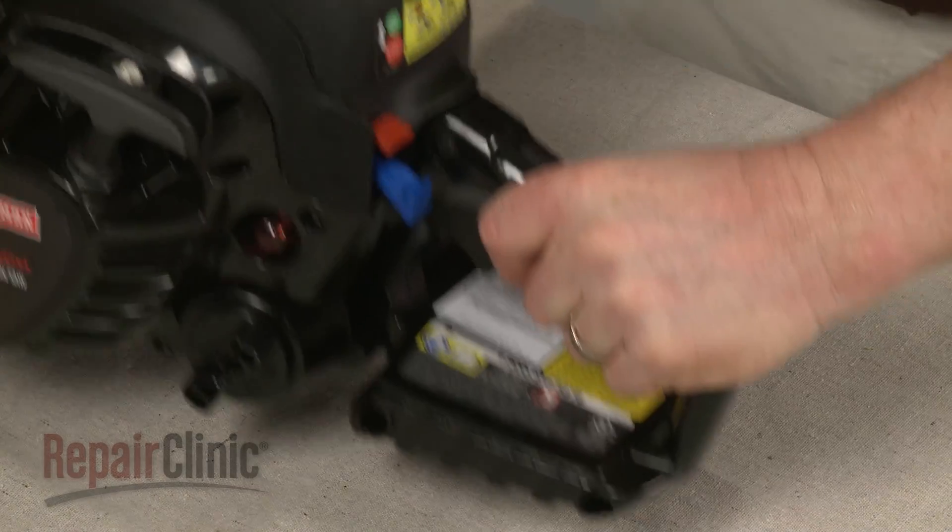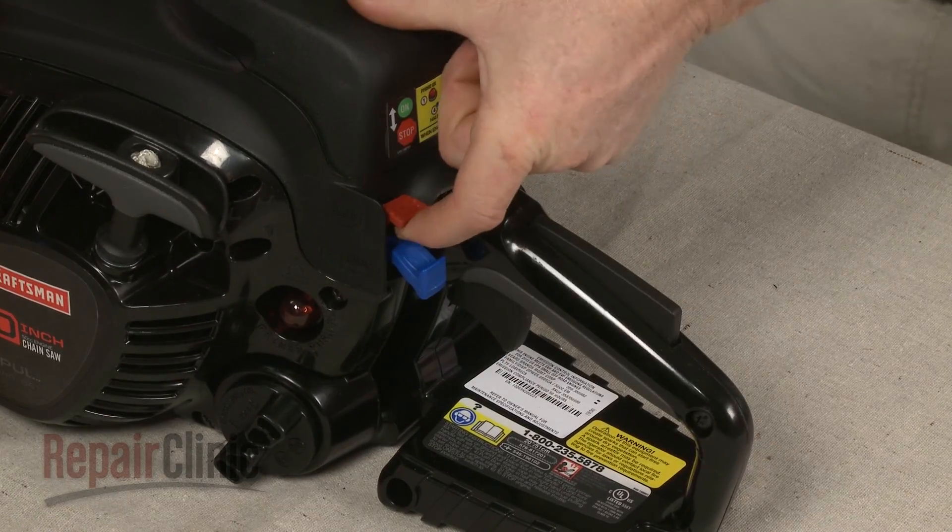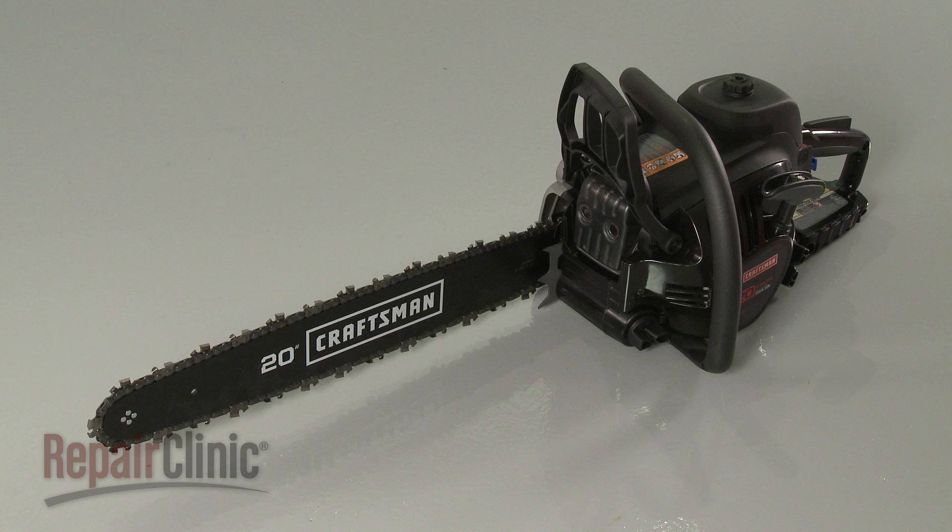With the repair completed, turn the on-off switch to the on position and your chainsaw should be ready for use.